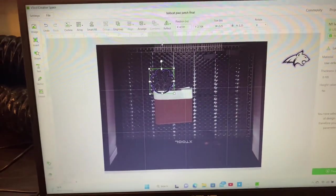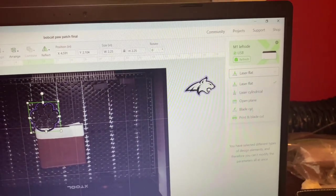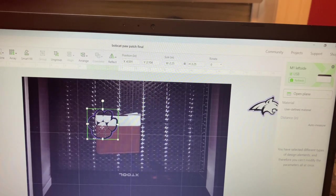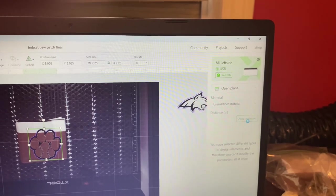Next, once you get your program pulled up, come over to where it says laser flat and select open plane. Once you select open plane, then come over here to auto measure.